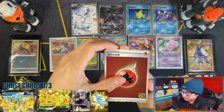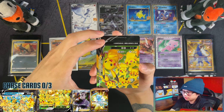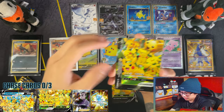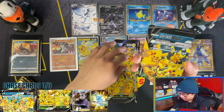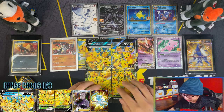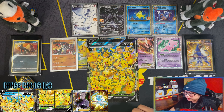We have Pikachu V Union, and you get all of them in one booster pack, so you get a whole set instead of having to collect one of each and get lucky to collect all four. And there we have it - that's one for the chase already. Nice.